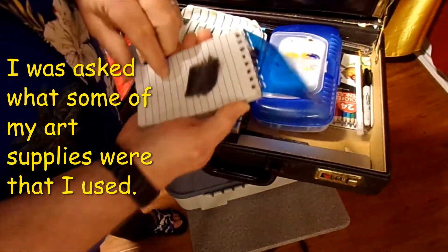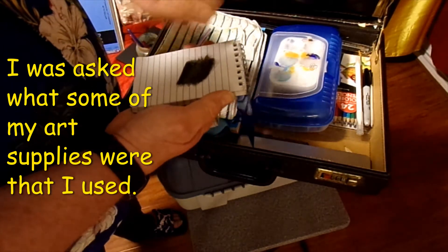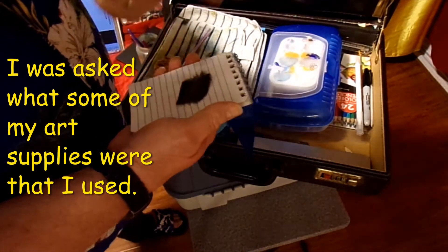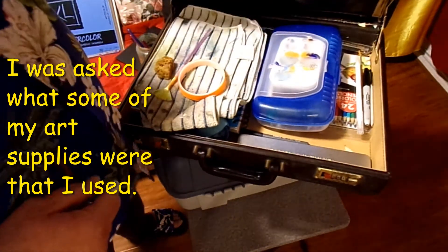I got a little sketch pad — that's where I usually put a lot of my graphite pencil on, just kind of scratch it. Then I use a paper towel or the shader to pick it up so I can brush it onto the drawing.